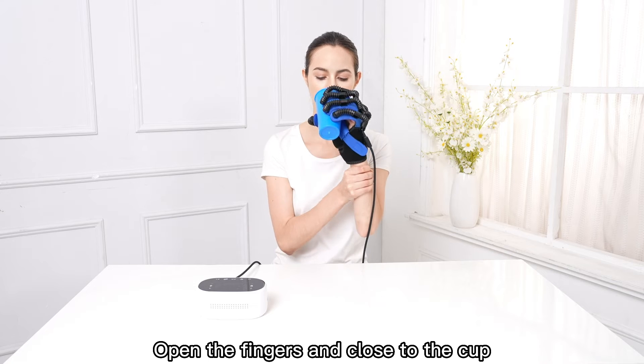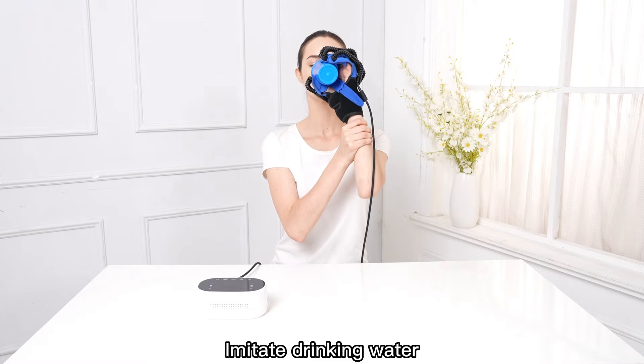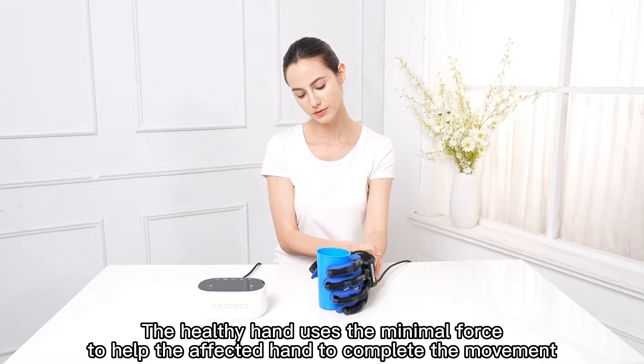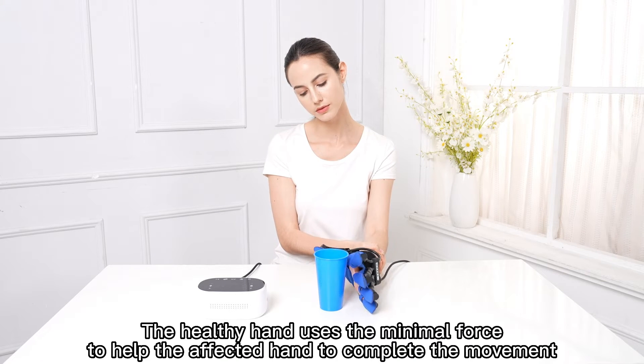Open the fingers and close to the cup. Imitate drinking water. Put down the cup. The Healthy Hand uses minimal force to help the affected hand complete the movement.